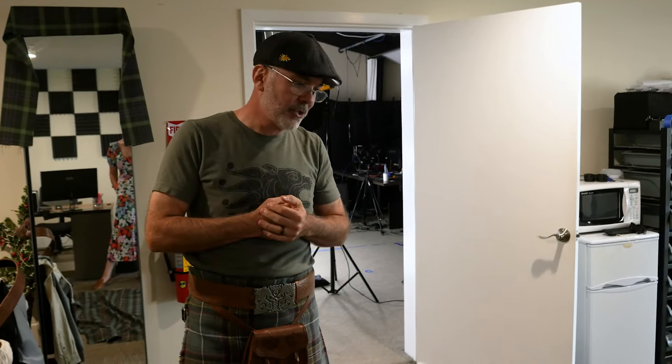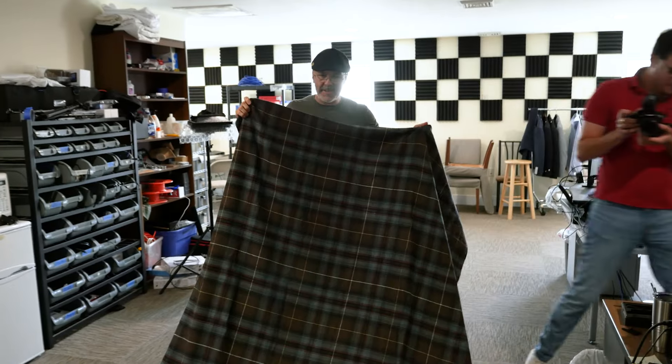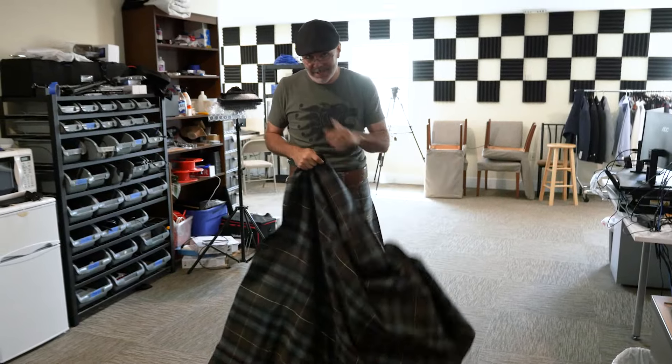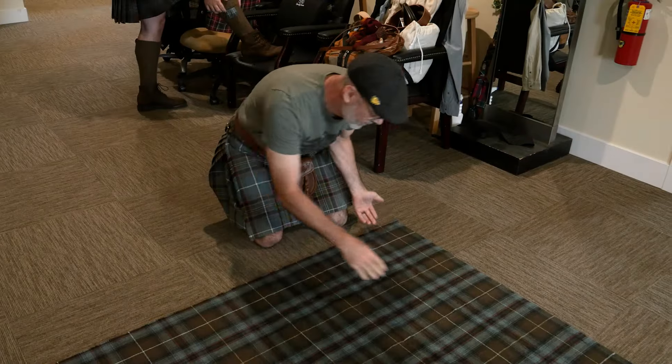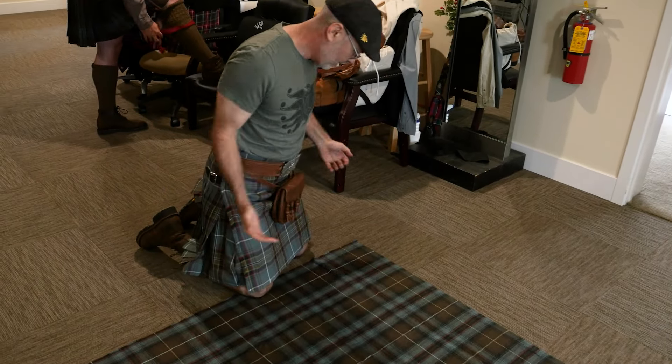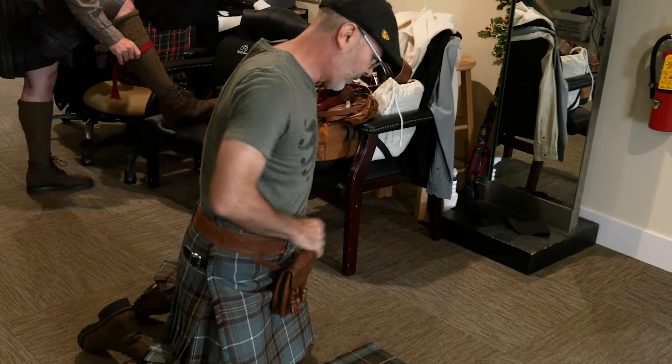We are putting Ian in a great kilt and I'm going to show him how to wear it. It's going to be in the Nordic Heritage tweed fabric, which we just got in — don't tell anybody yet. This here is going to be the under apron, the part that comes over — wait, I'm going the wrong direction.